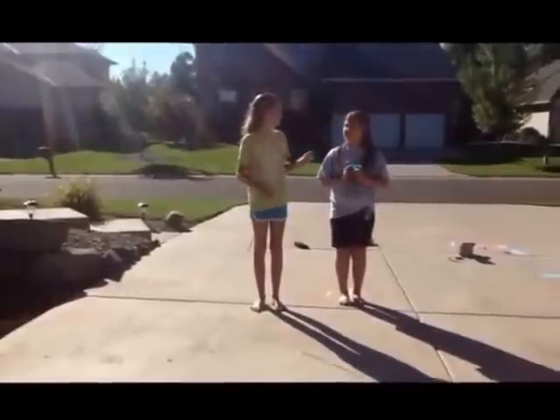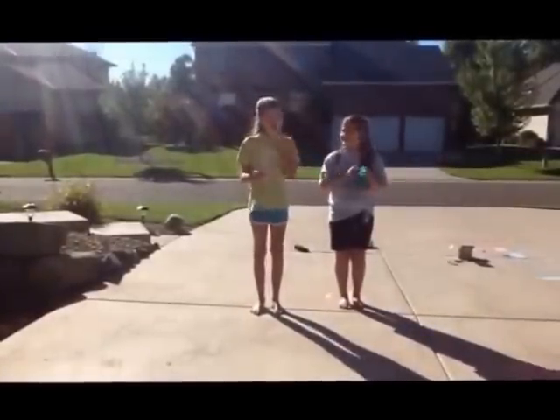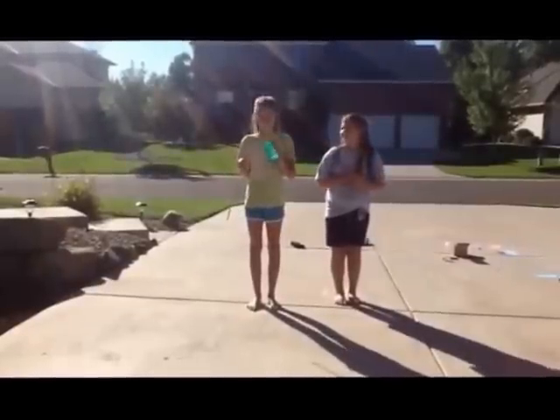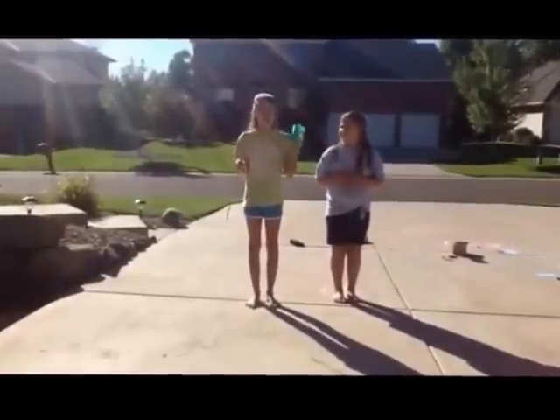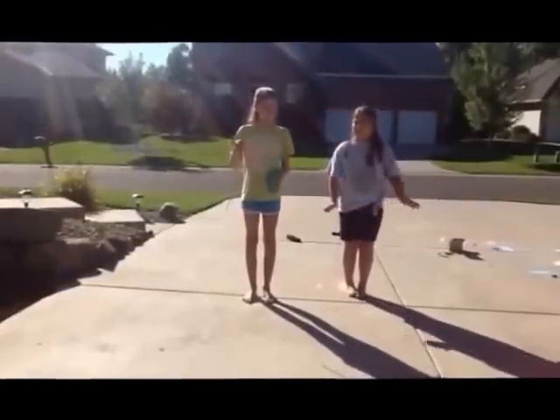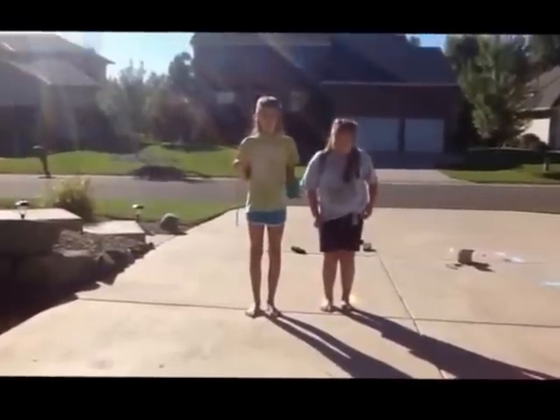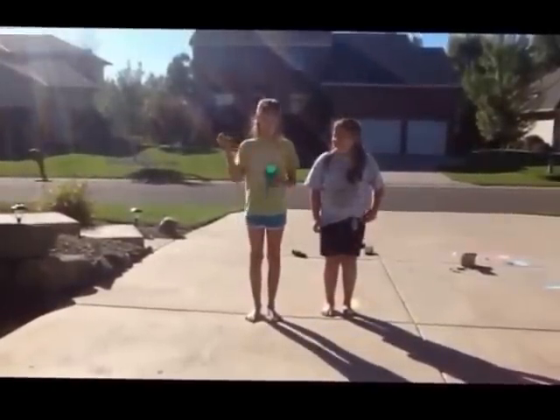First you will need a stick, and you will need chalk — any type of chalk works — and you will need a plastic cup. It cannot be a cup that you drink from, because after this project it's not going to be very clean anymore. You will also need water. I hope you have water at your house. If you don't, I feel very sorry for you.